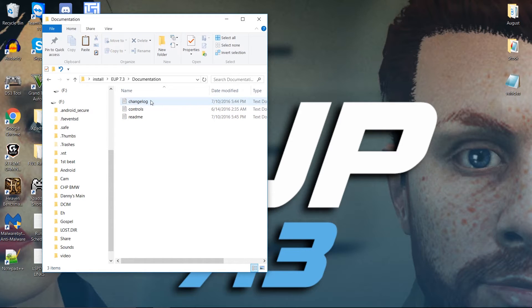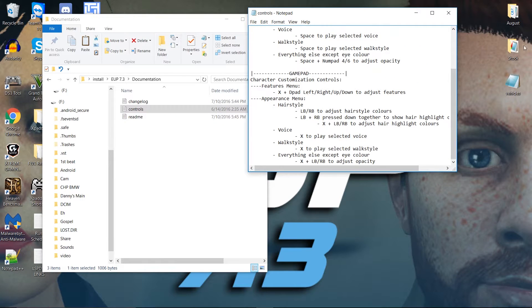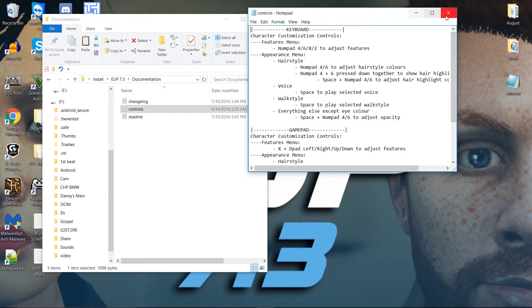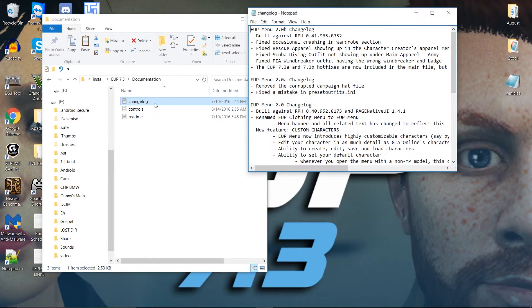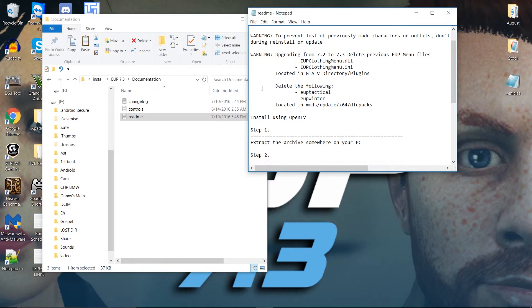We always read the readme. We've got the documentation right here — he even puts in the controls. So if you want to know how to make things different, it's right there. I use a controller so I won't be using that. The readme says if you are updating or upgrading, you want to delete out the menu files. Make sure you do that.